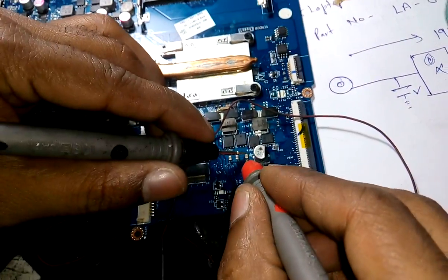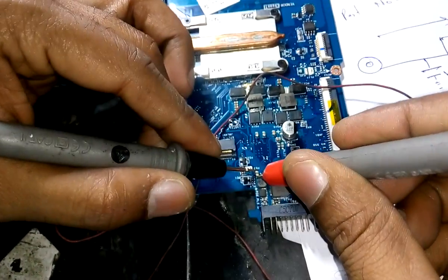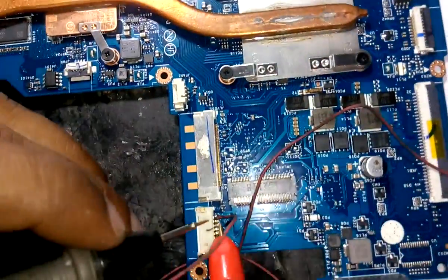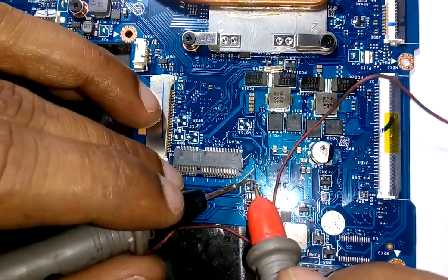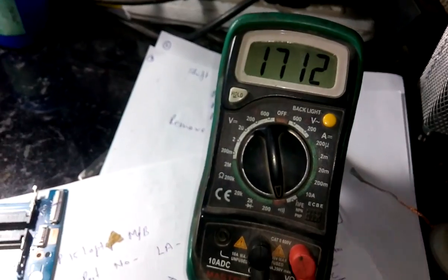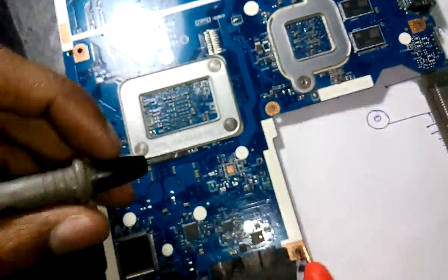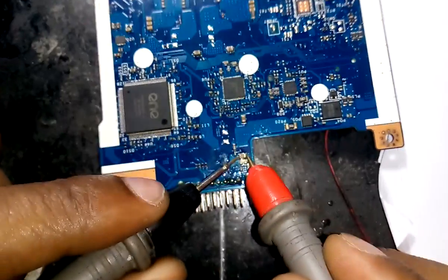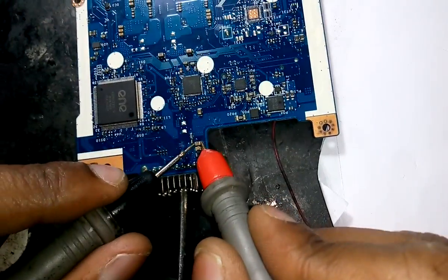I am going to check over here — this is okay, no beep, no beep. This is the 19 volt path. From here to here — diode, okay, no fault, no shorting. Now once again I turn it back and check over here. Only these two capacitors are showing a beep. Maybe these capacitors are faulty. I will remove them from the motherboard and check outside the motherboard.